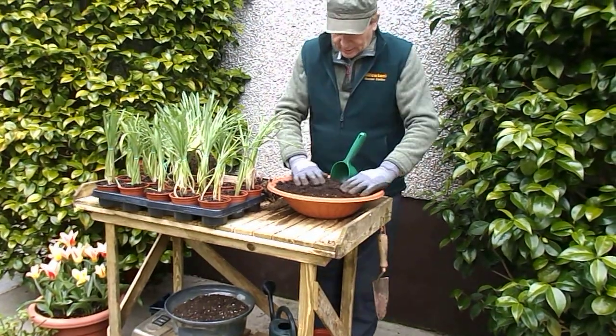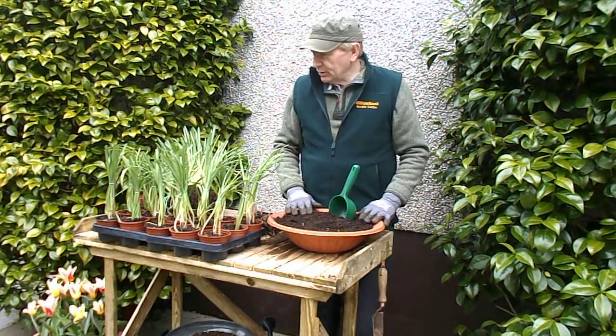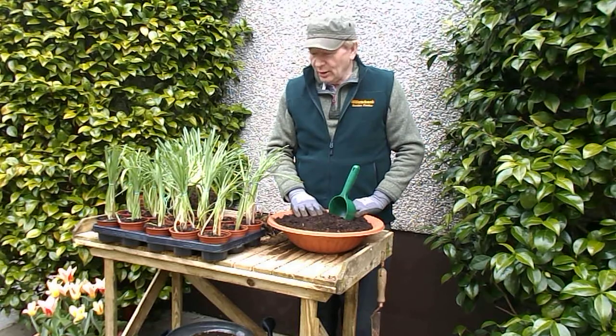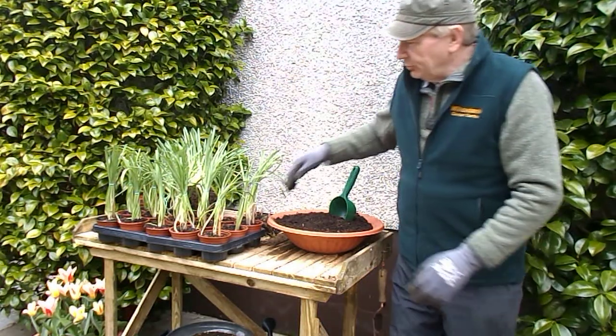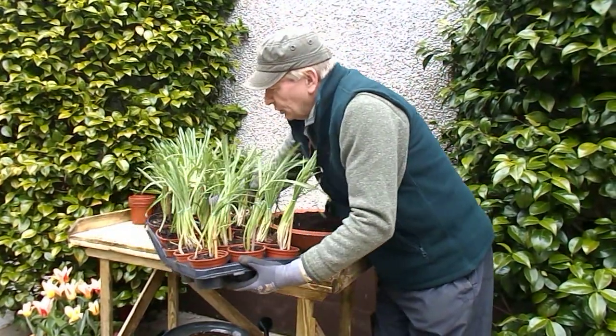Hello again, it's Larry here from Willowbank Garden Centre in Gungannon. I just want to take you back to our division of snowdrop bulbs a week ago, and here we have the tray of bulbs that we planted up. They're growing quite well.